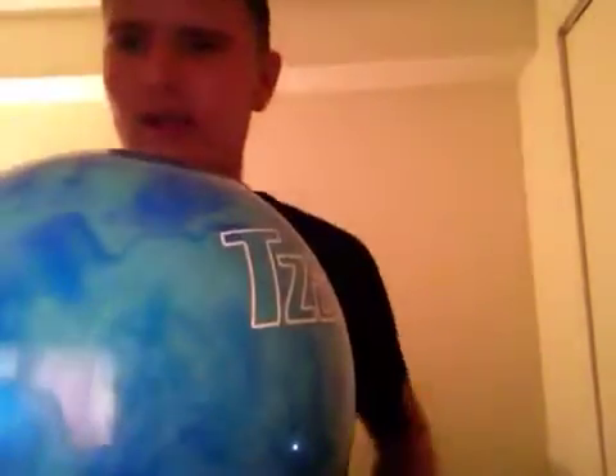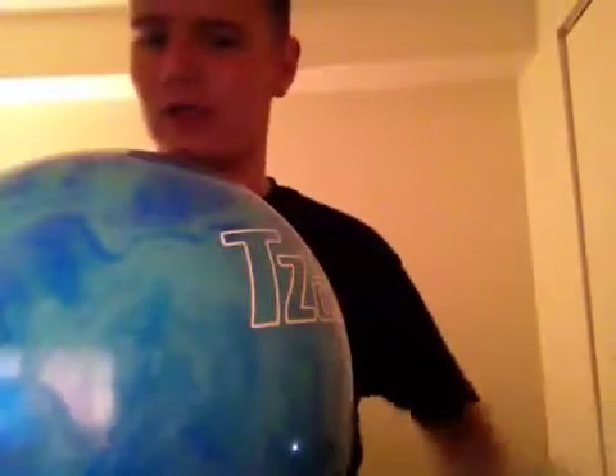Ball number two — it's my plastic ball. I throw it two fingers, no thumb. It doesn't have a hook to it, which is good. You don't want to have a hook with the plastic ball, especially for your 10 pin spares and your 6-10s — everything like that. Unless you deliberately want to create a hook with it.